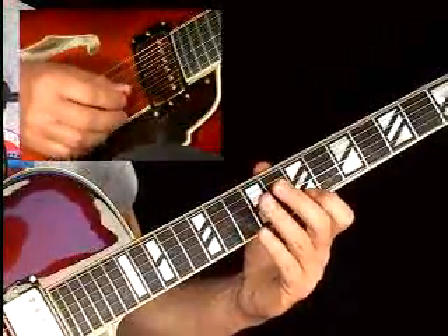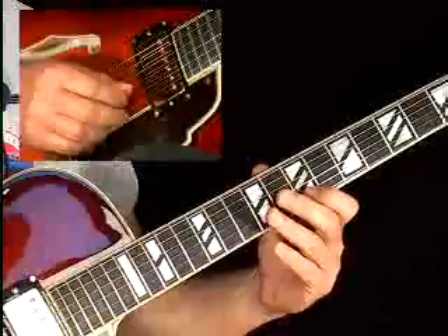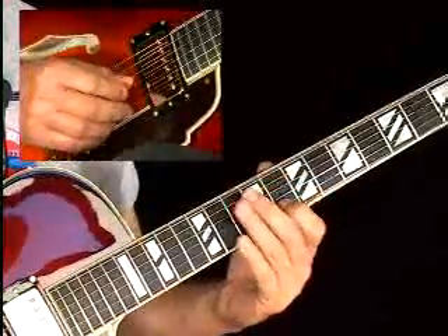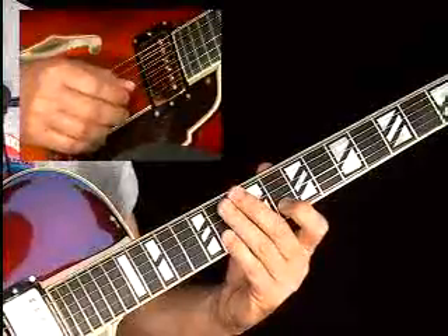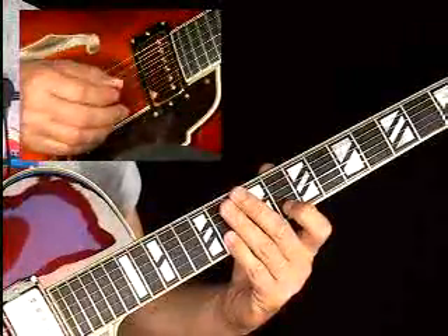The move is a legato slide from the G flat — or F sharp if you prefer — up to the G with your index finger, then the B flat. So it's flat five, five, flat seven. You just have to get that swing feel.